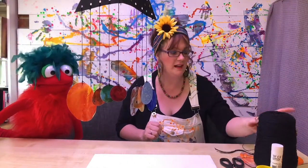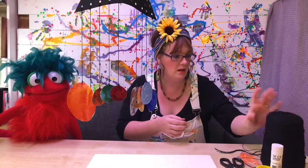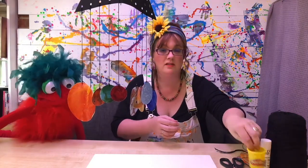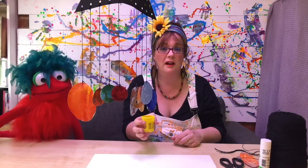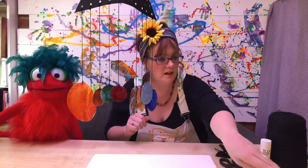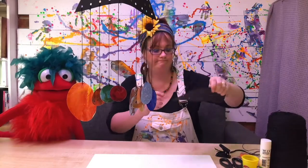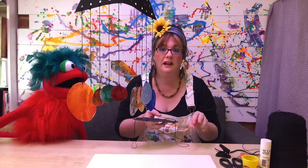So what you're going to need is some black string, some blue, some magic stars, or you can paint your stars on or draw your stars on, it's up to you. Some scissors, a hole punch, some black card, and obviously your magic paint textures.